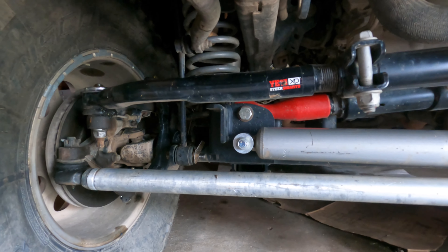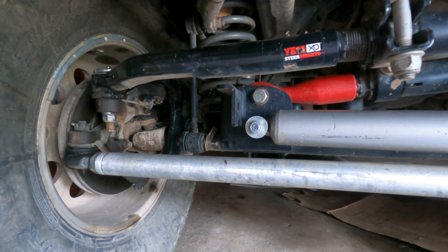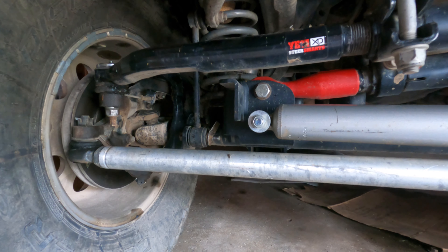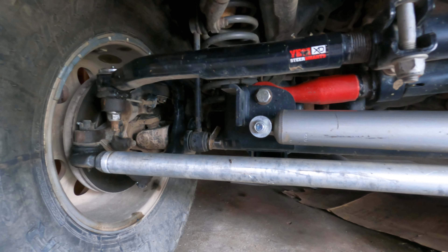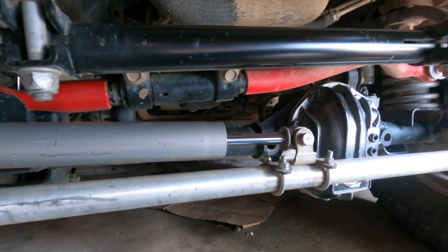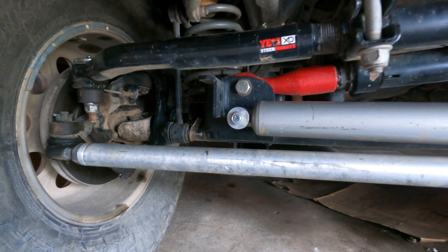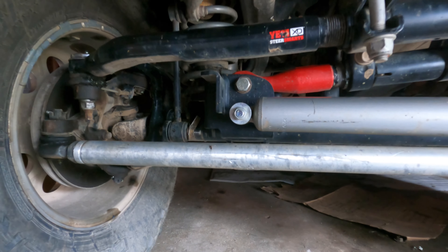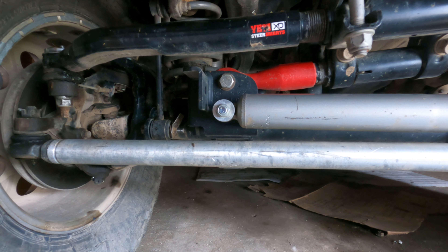What's going on guys? Welcome back to the channel. Today I want to talk about a pretty hot topic in the Jeep community, which is death wobble — what causes it and how do you fix it. I've had a lot of experience with death wobble across about three different Jeeps in the past eight years: one TJ and two JKs. So I'd like to share exactly how I fixed it, what I looked for, and a test you can do to figure out what the culprit might be.